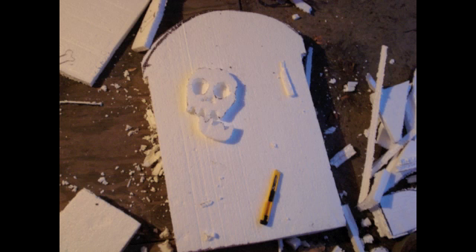Here I've cut out a different shape of grave, and then I've also cut out a little skeleton shape to use as a decoration on one of the gravestones.